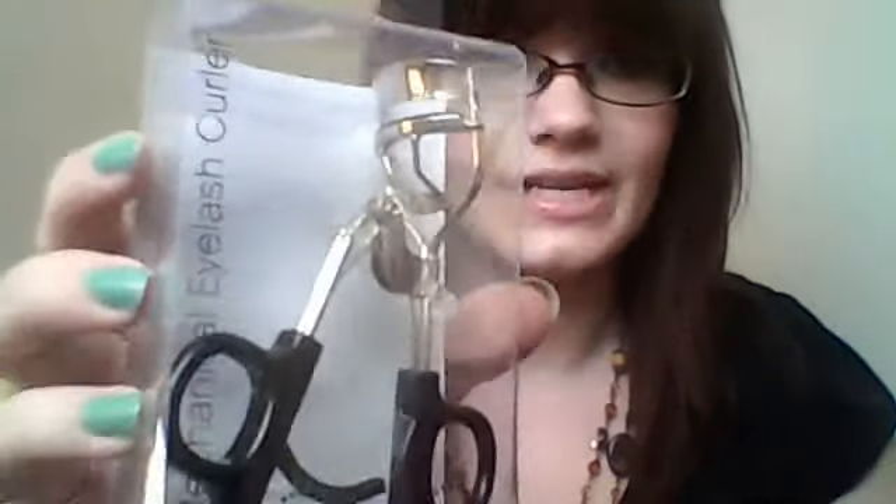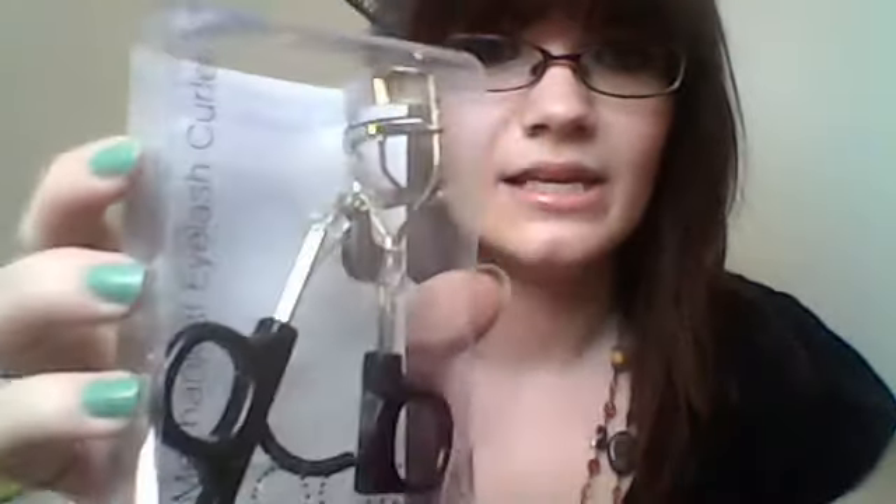Almost every guru I've ever watched has the ELF mechanical eyelash curler. That's what it looks like — and only a dollar. I hear really good things about it.